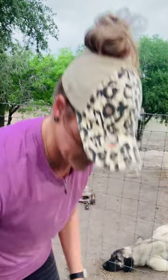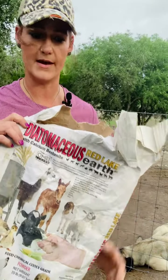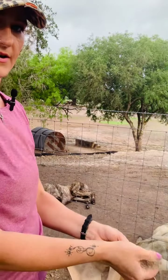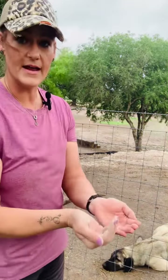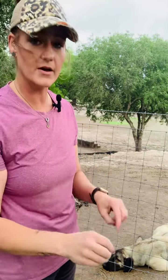Another natural approach is diatomaceous earth. I'll see if I can get a link for this for you guys. It's messy — I'm not going to put it on the dogs today — but as you can see it's a powder. Get a handful and rub it in, getting it all the way down to the skin on your dog, your sheep, your goats, cattle, anything. Just make sure they don't breathe it in because it can be dangerous for the lungs. I also like to put this in their bedding area.